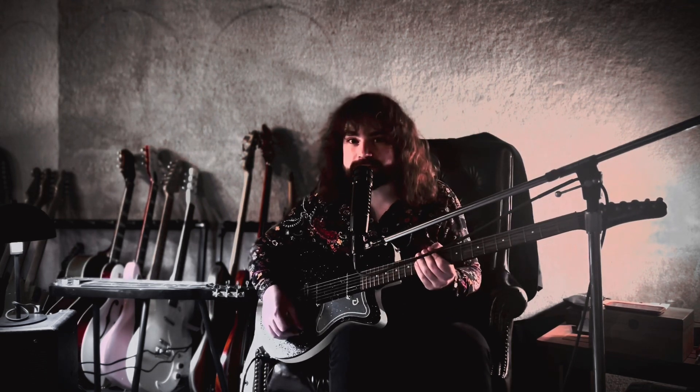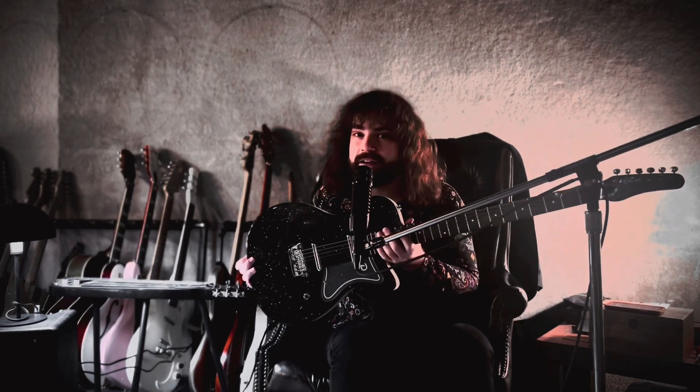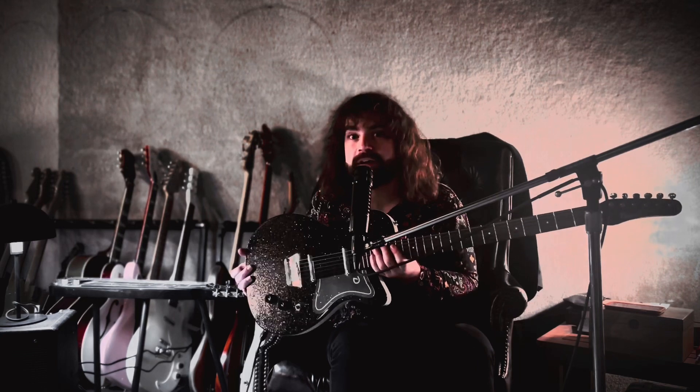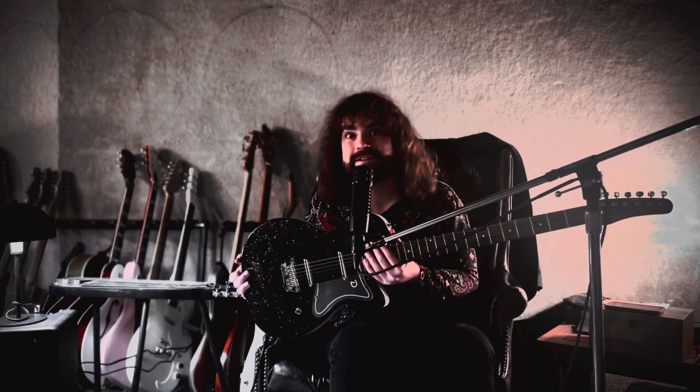Thank you. I'm Justin Spicer and this has been a message from Mother's Music to showcase the Danelectro 56 single cut baritone electric guitar. Stick around for more material on our social media, and thanks for tuning in.